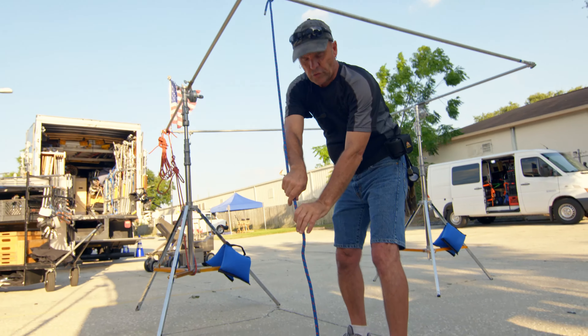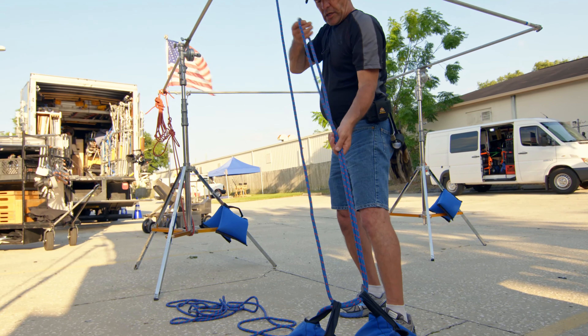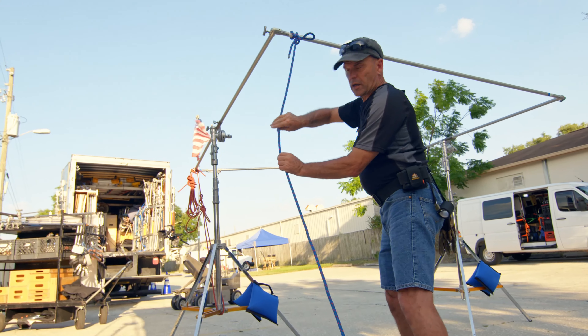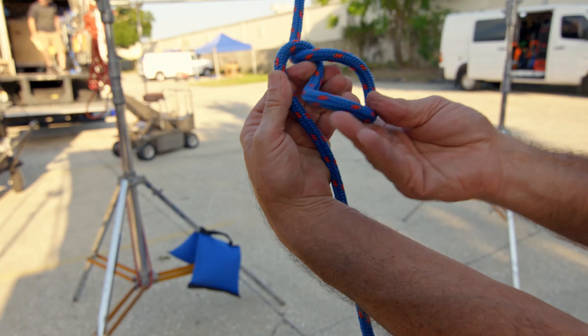Now we're going to come downstream with the rope to our weight, which is going to secure our load. Come back upstream with a double rope. I'm going to work my way upstream, free up a little slack, do a twist and a second twist — and we've just created a loop.